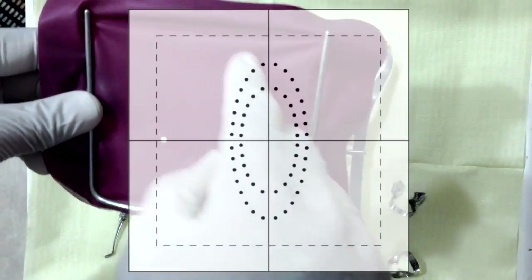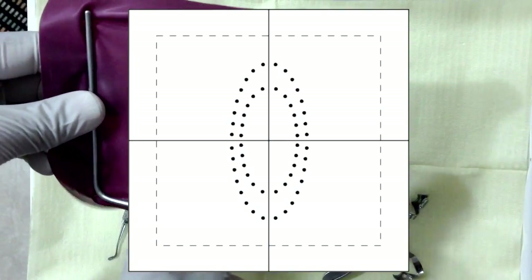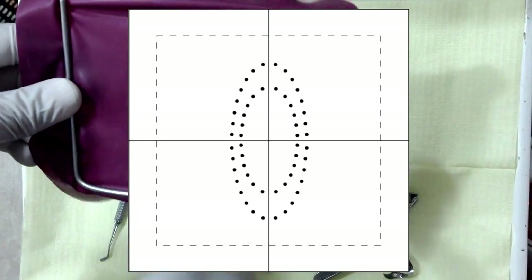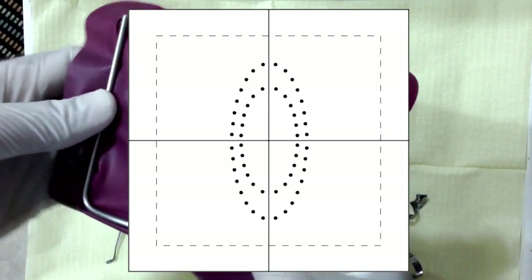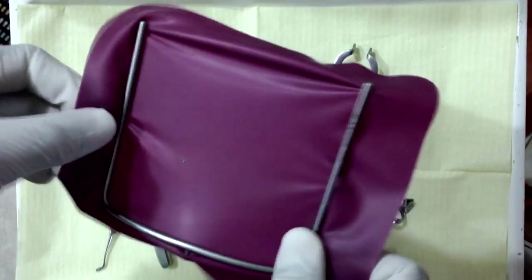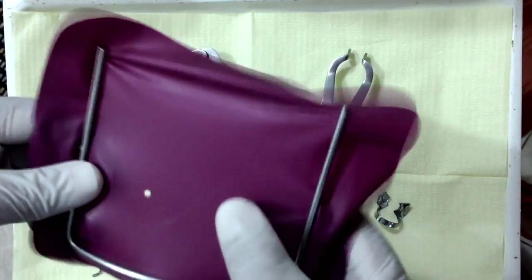Normally you would get a template which would guide you as to where to punch the rubber dam sheet, depending on the tooth that you're working on. But if you haven't got one, what you can do is just download one from the internet and transfer those markings onto a transparency.